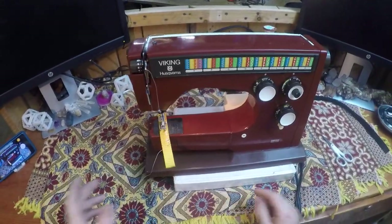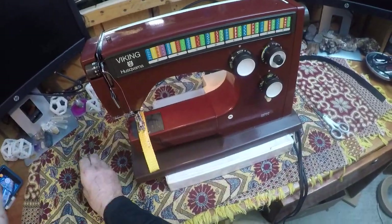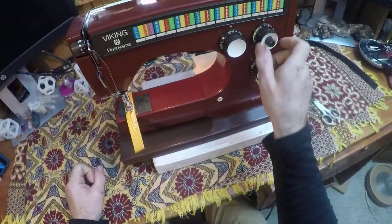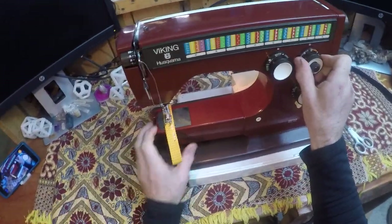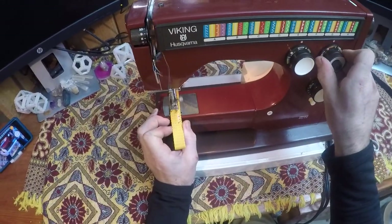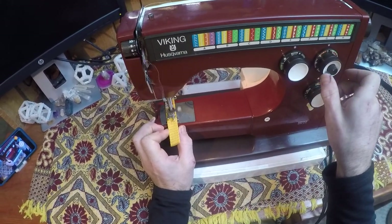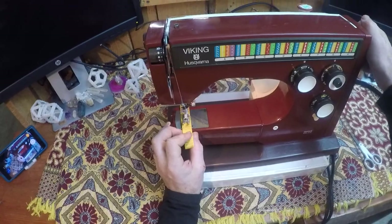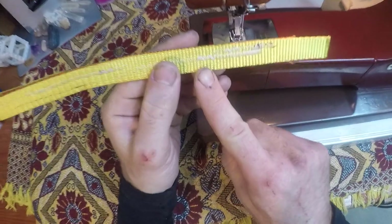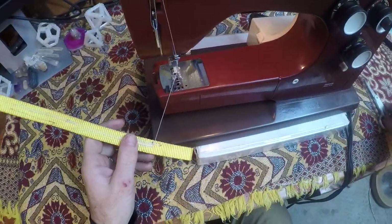The cool thing about the zigzag is if you reduce the stitch length you can really do box stitches for repairing gear — great if you need to attach webbing back onto backpacks. You just turn this knob so the stitch length is down low, maybe even to one. You can see how everything slowly got denser here — really cool to be able to do that and repair your gear at home.